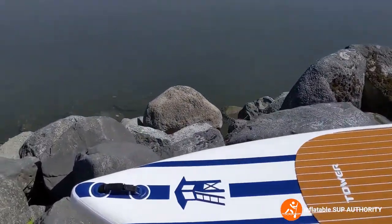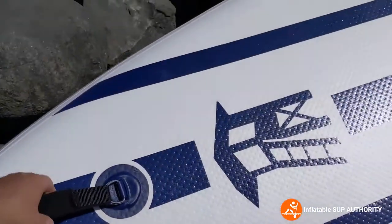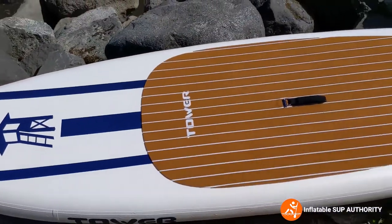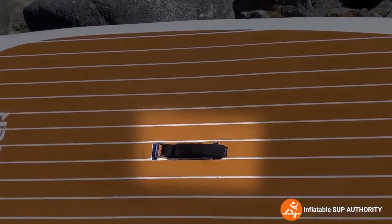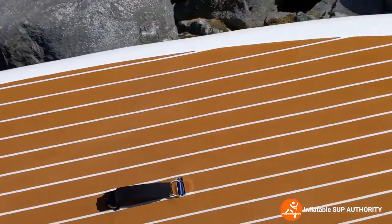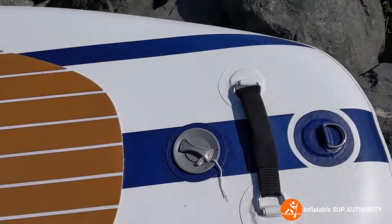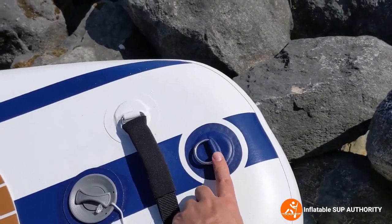Now I'll go through the nose-to-tail specs on the Tower Yachtsman. Starting with the nose, you can see a handy little grab handle to pick the board up and down. The board is 26 pounds. You have that nice Tower logo, followed by the Yachtsman deck pad, a carry handle in the middle with a bit of neoprene over it to make it nicer on your hands. Towards the back you'll have the inflation/deflation valve, a carry handle at the back, and a D-ring for a SUP leash and things like that.